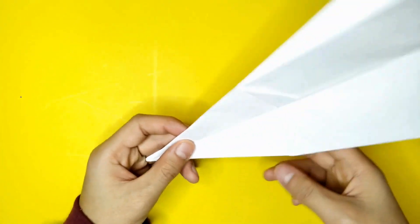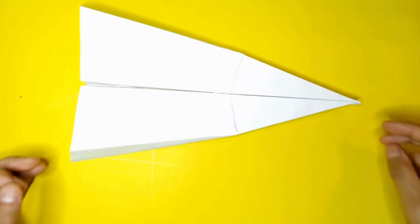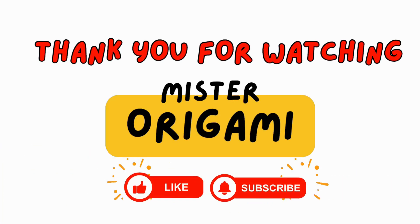And that is how you make a paper airplane. Hope you enjoyed this video, and I hope the paper airplane flies good. Thank you for watching. Don't forget to hit the like button and subscribe. See you in the next video.